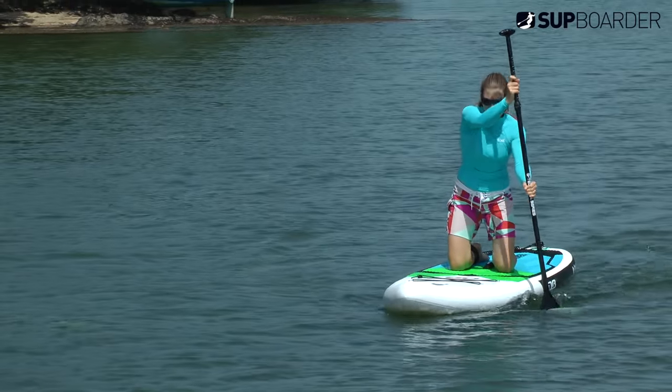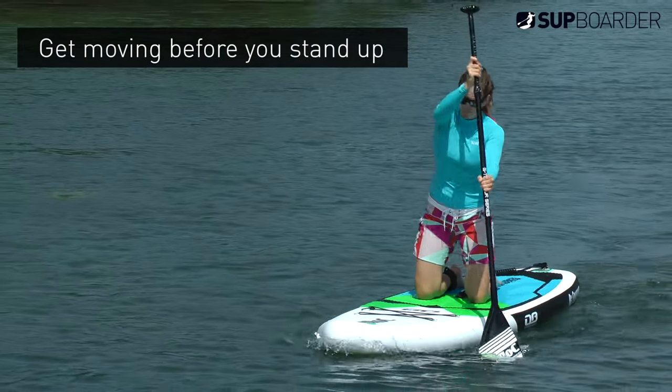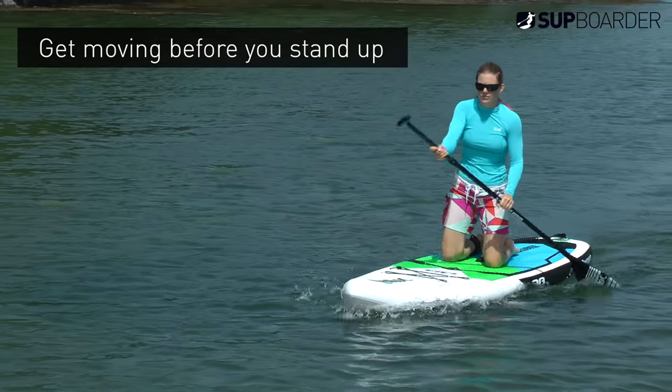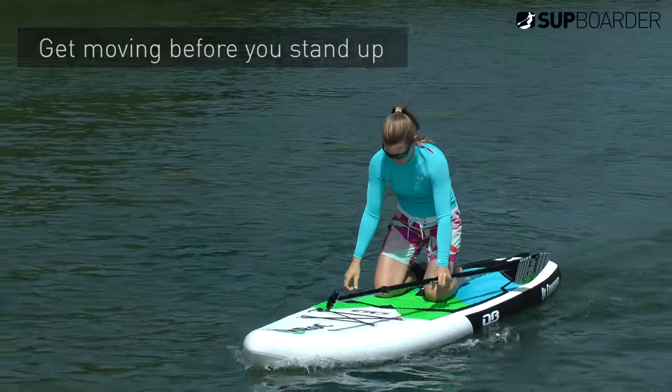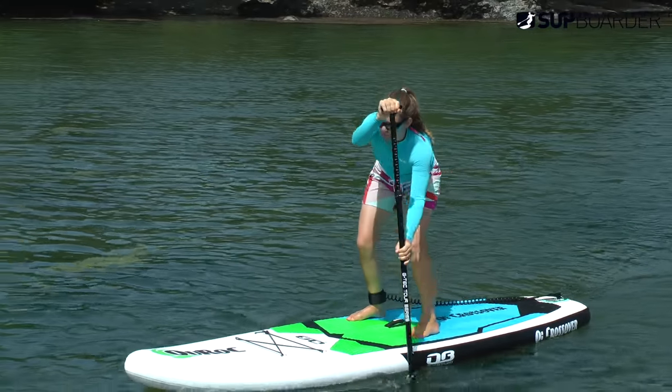A paddle board is most stable when it's moving, much like a bike. So before you attempt standing and getting to your feet, paddle forwards on your knees first. If there's a slight breeze, having the wind coming from behind you will help keep the board moving forward whilst you're getting to your feet.